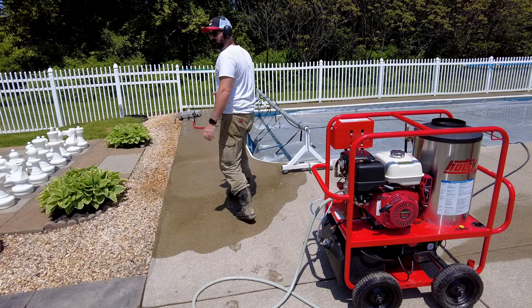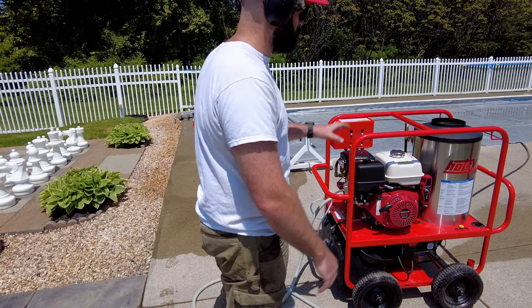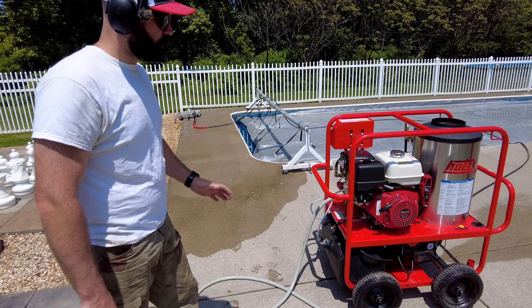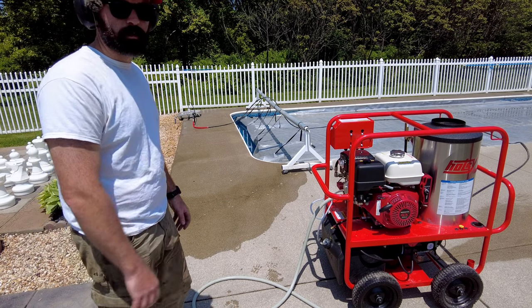All right, we're going to switch out the gun, just go clean up, and then we'll let this dry a little bit because I want to see the comparison between the hot and cold. It's drying now. I don't really see a difference, but we'll wait until it's all the way dry.